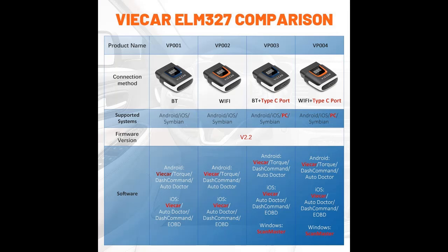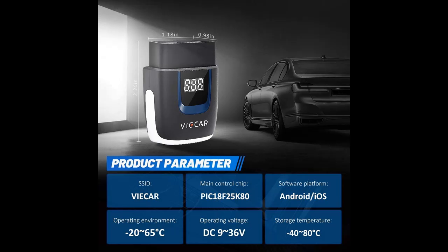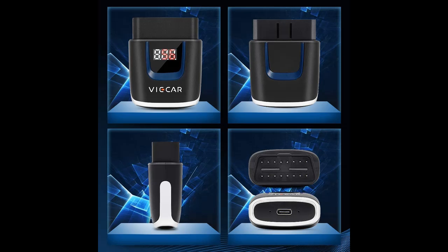The Vicar OBD2 scanner has strong independently developed software supported for free. If you find that the software doesn't do what you want, the VP-003 also works with most popular OBD2 apps. Please find and match the best software in the product description to match your needs. The small LCD display shows the voltage and current of your car when you start the engine.